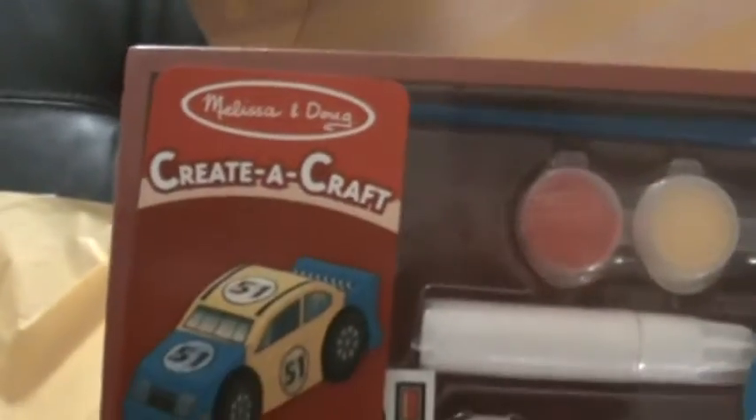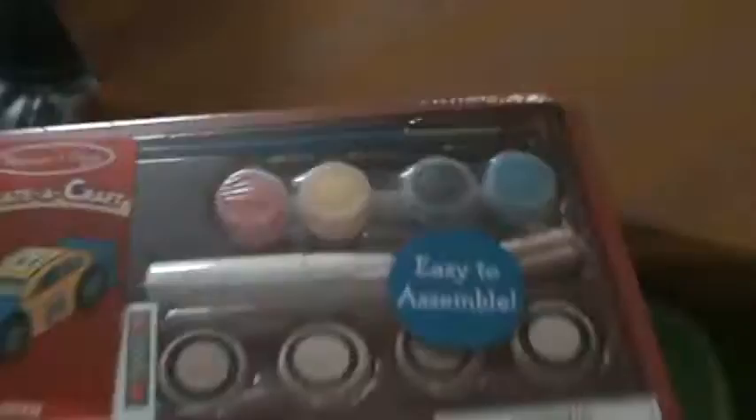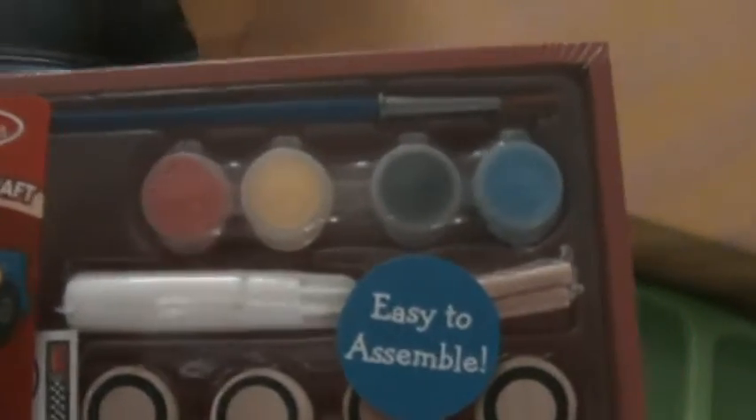The first item is a Create-a-Craft — it's a car that children get to paint. I love it because it's a craft and a toy all-in-one. It's from Melissa and Doug, and these are sturdy, safe products. We actually have quite a few of this brand in our home.